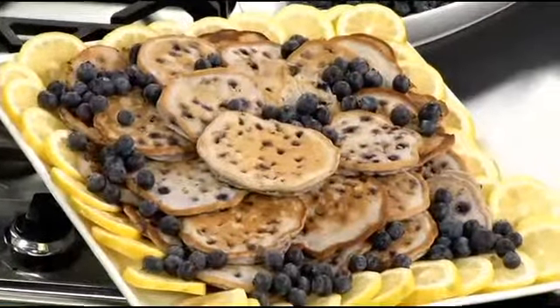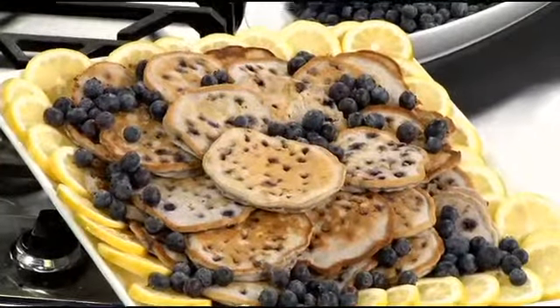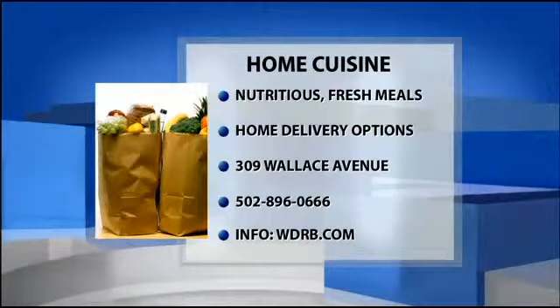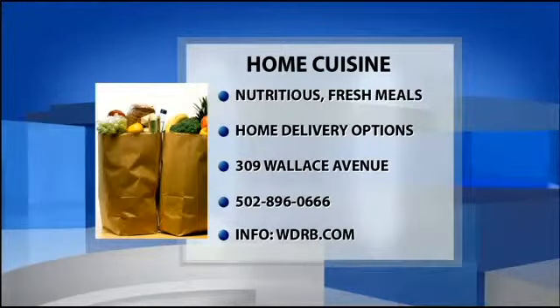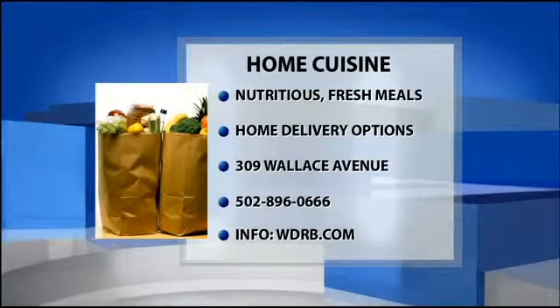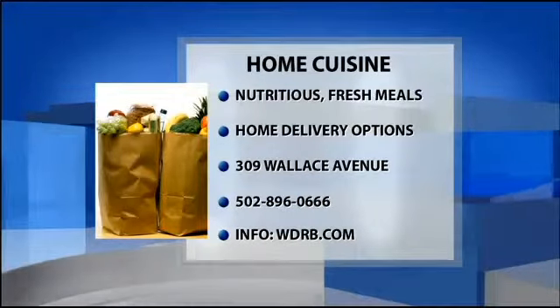The recipe will be on our website. If you need help sticking to a certain type of diet — whether it's paleo, gluten-free, or a certain limited number of calories — that's what Home Cuisine does. They prepare meals for you and deliver them, or you can pick them up, and they'll help you eat within whatever your constraints are. Go to WDRB.com for all this information and the recipe for the paleo pancakes. Mae, it's always great to see you — thanks so much, I can't wait to try these.